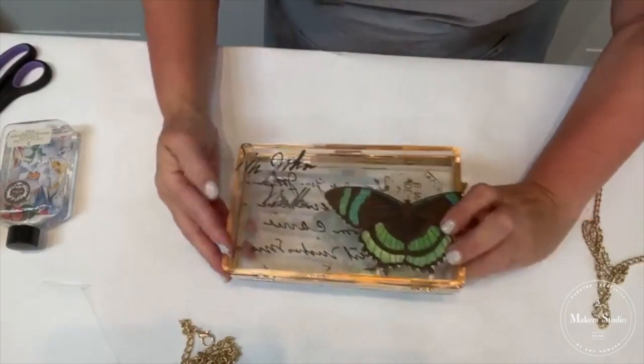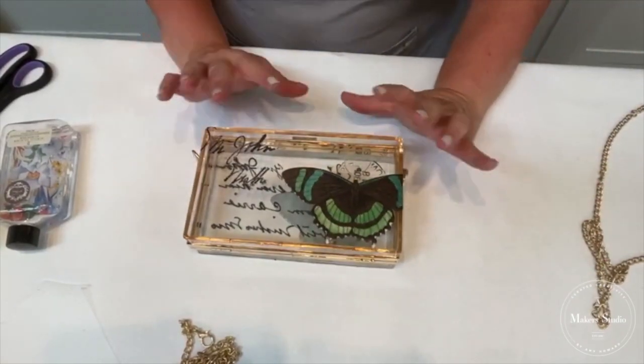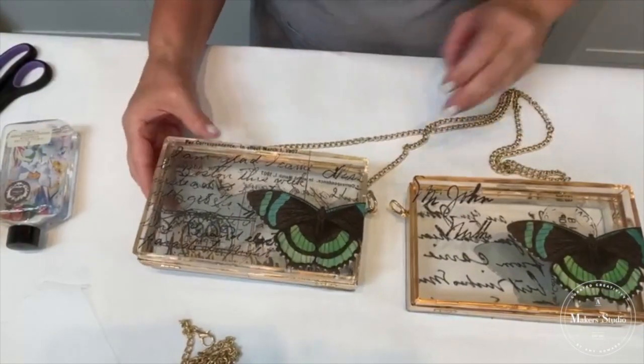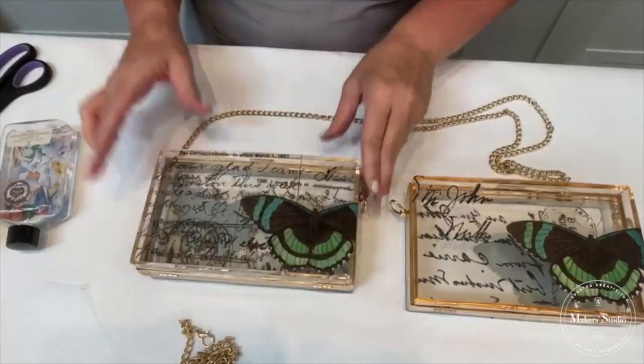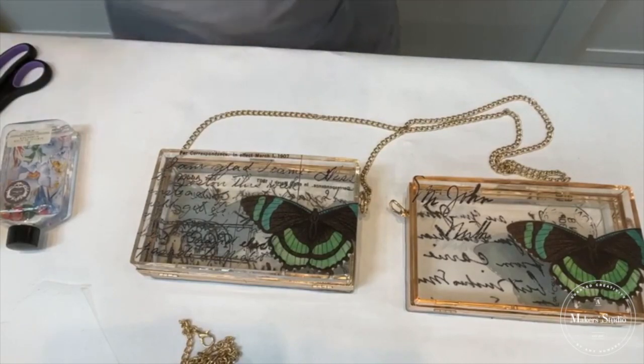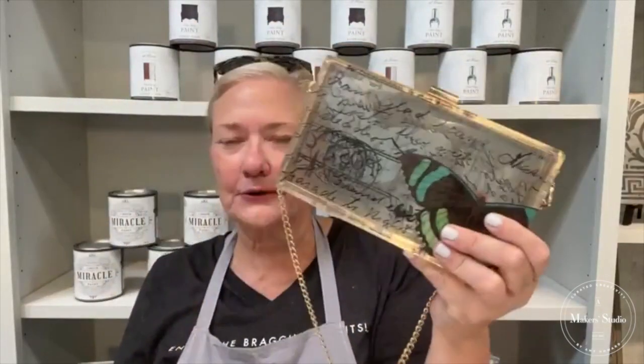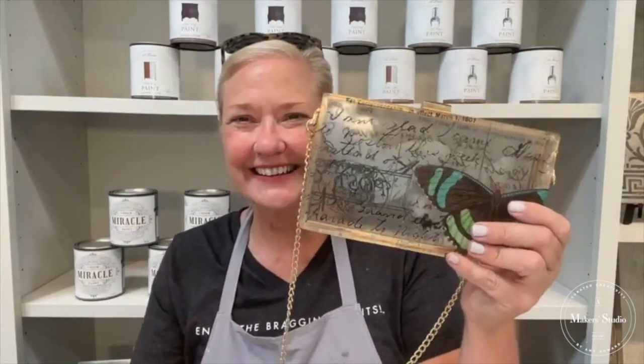Is that not the cutest thing you've ever seen? I am in love. I just think it's such a fun project — very classic, something you can enjoy the bragging rights with. It's a fantastic gift, but also something you can have a lot of fun making for yourself to actually use. My granddaughter said, 'Nana, this is absolutely beautiful,' and I thought, great — I have something I can make and give to her. Share this video, tag some friends, your name goes in for a drawing. Day after tomorrow we give away a kit. Buy one for yourself and put it on your list for holiday gifts. Have a great day!